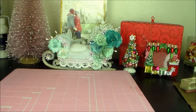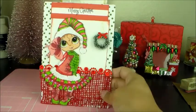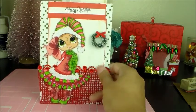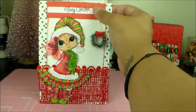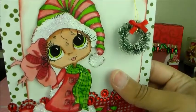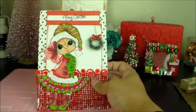The last one I've done, I put some burlap in the background, some red bling sticker roll, a little wreath hanging, and I stamped 'Merry Christmas' up here. I also stickled her. I think she came out so gorgeous and so pretty — I had a lot of fun doing these cards.